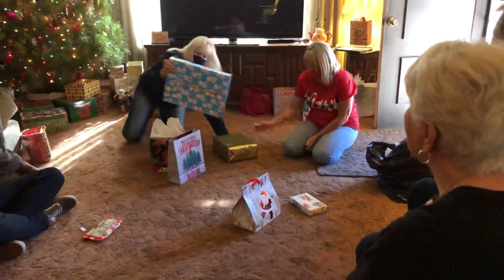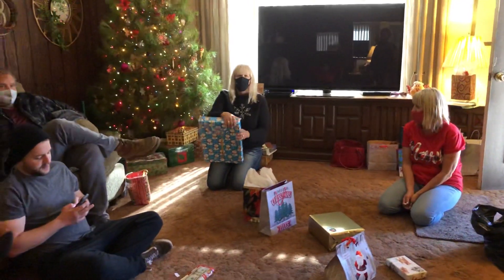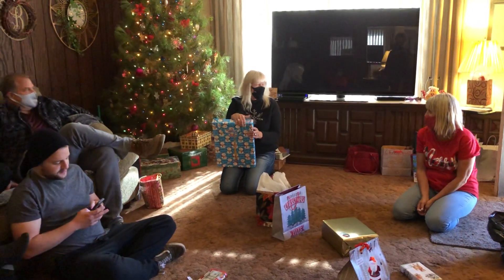I want to see a snowman. Let me see a snowman. Okay, just don't look at how it was wrapped. I should have looked for G's writing — that's what I should have done.